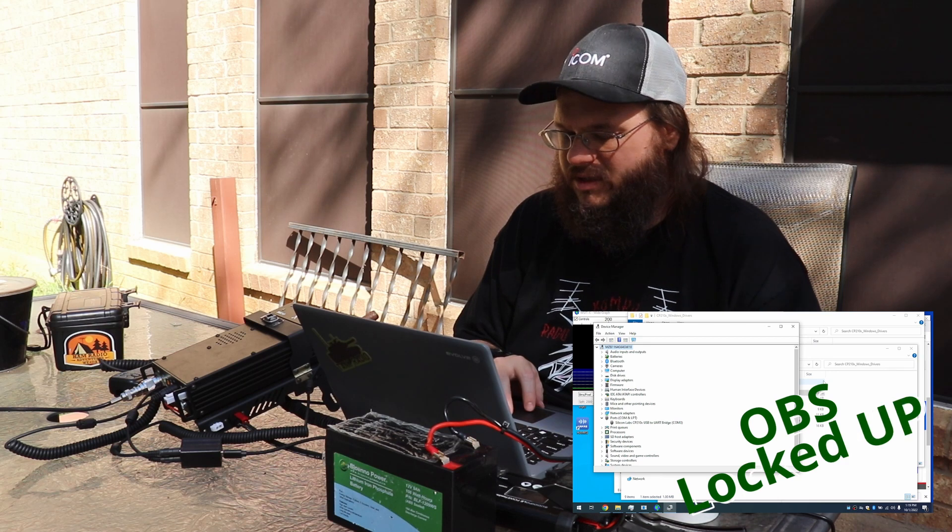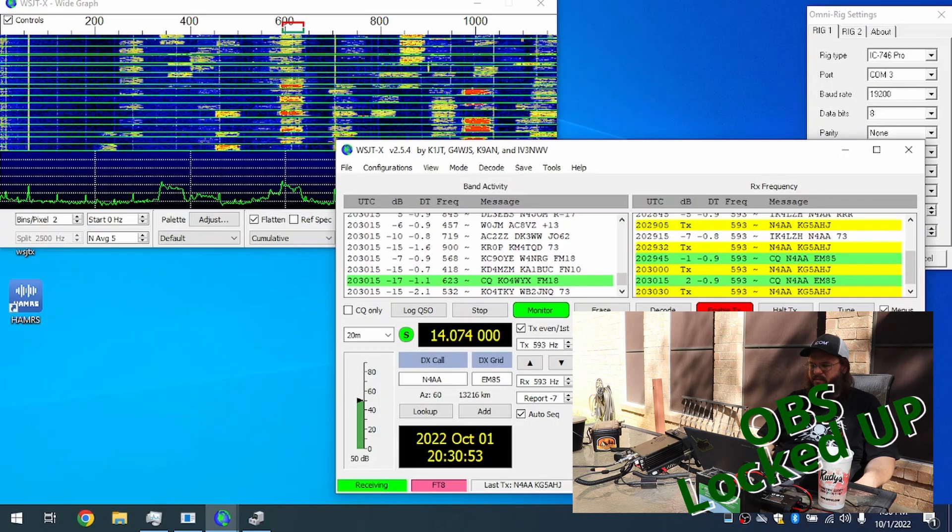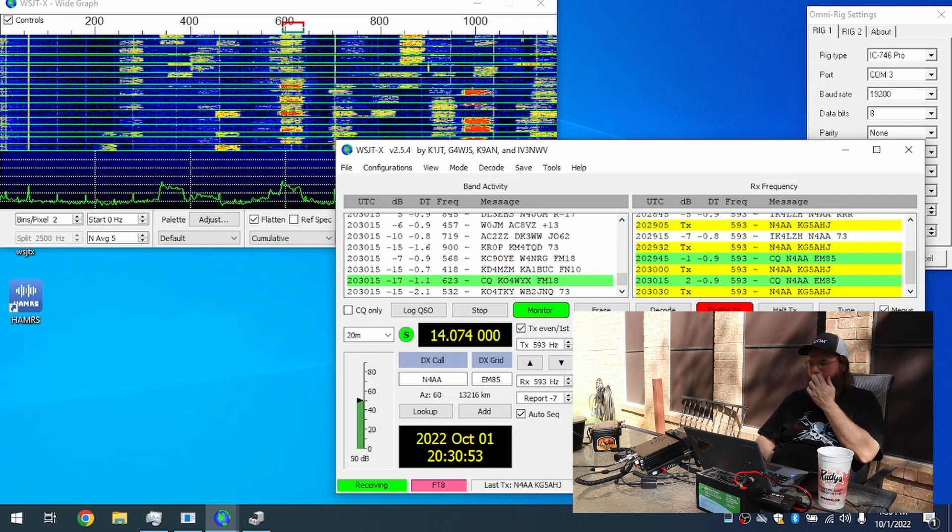Next we're going to come into OmniRig and choose COM3. Then we're going to choose IC756 Pro. Then we're going to set the baud rate to 19200, RTS to low, DTR to high, and 250 for the poll cycle, and timeout 4000.